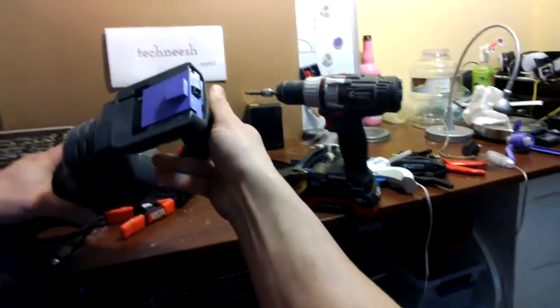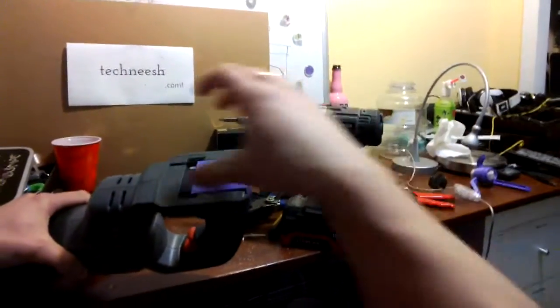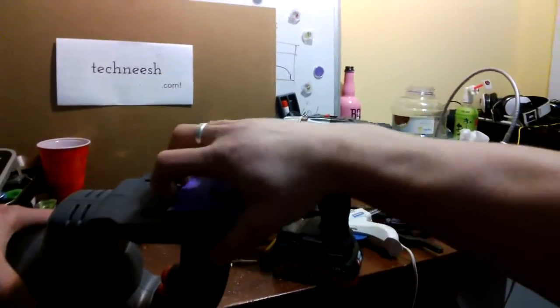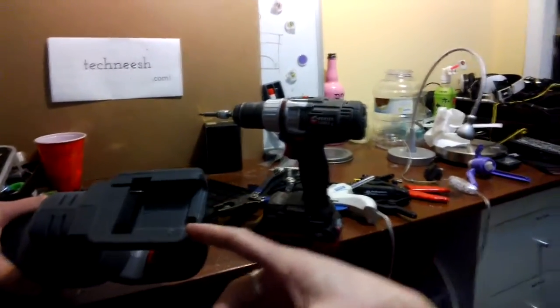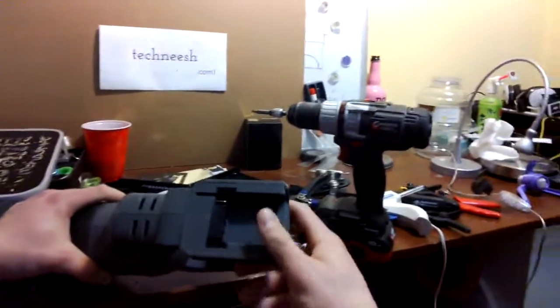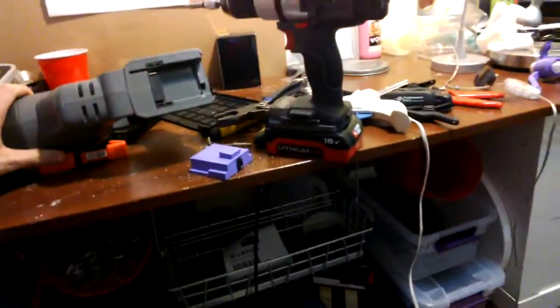I'm also thinking about doing an adapter so that you can plug in a battery from one company into another company's tool. The batteries for these sorts of tools are essentially the exact same form factor, but the pinout is different so you can't share batteries. Anyway, let me know your thoughts and if you've ever had this problem. Thanks, bye!